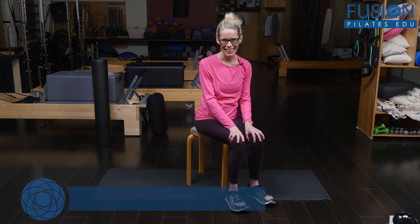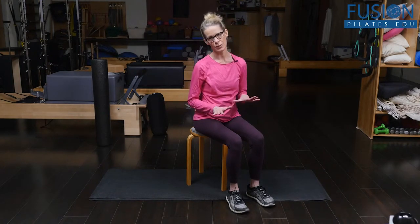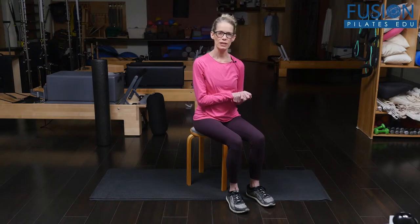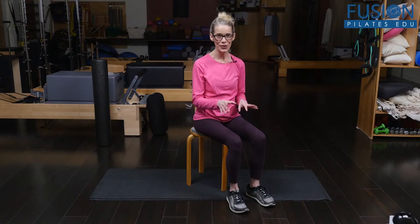Hi, I'm Jennifer Gianni and today we're going to look at some acupressure points for the ear. This is a simple easy sequence that you can insert into mat classes or reformer classes, basically teaching your clients some self-care tactics that are nice and easy that they can take home with them right away.